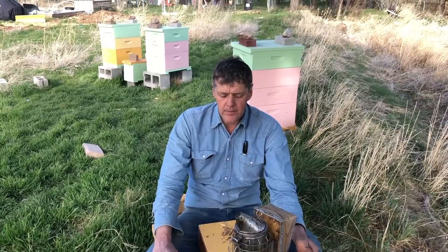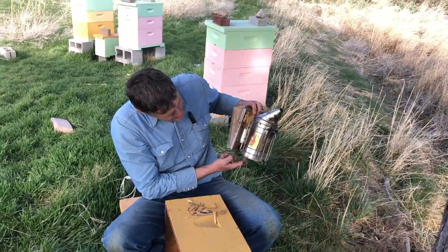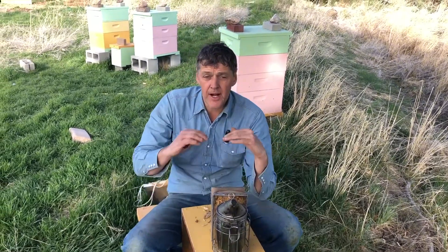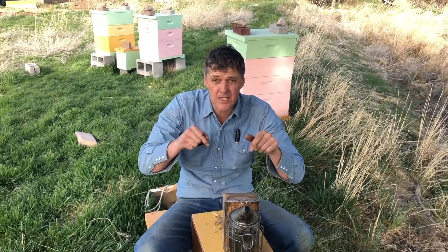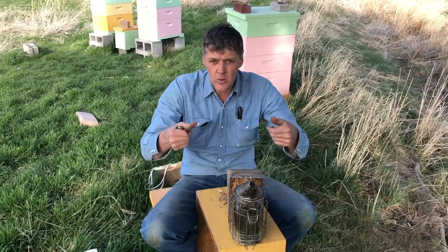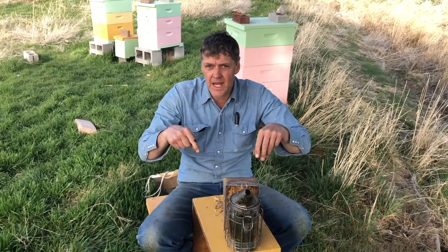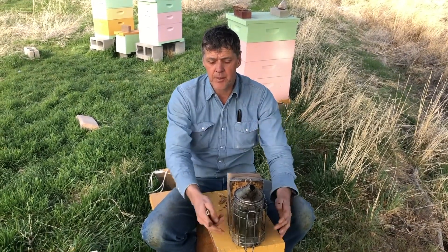There's a grate in the bottom of the smoker. The smoke tube comes in at the very bottom, and above that is a fire grate with legs to keep it up off the bottom so the air can come underneath — just like in your fireplace. Some smokers, depending on the brand, you have to bend those little legs down so it keeps the grate up off the bottom of the smoker.